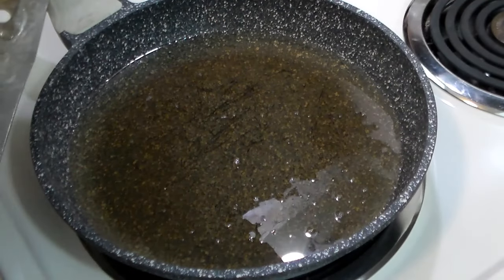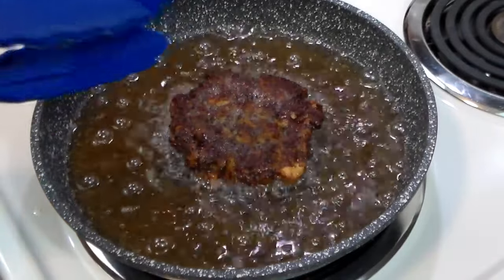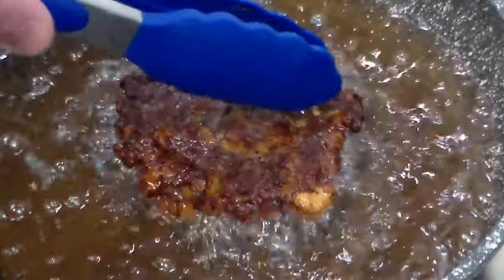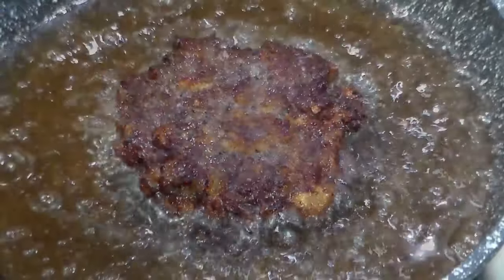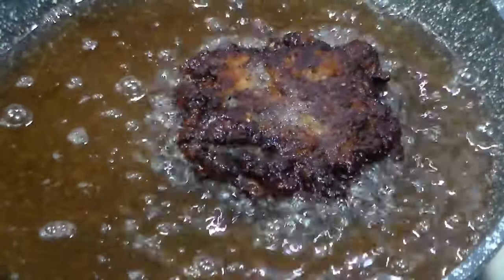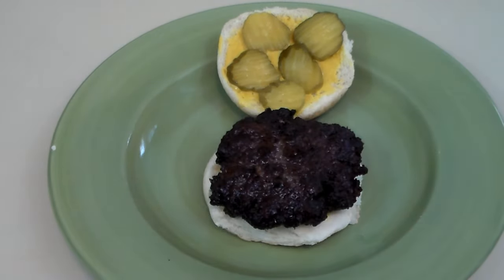Let's get a slug burger going — I just have canola oil here. I've turned it over and you can see the signature brown crust. Typically it's deep fried in a deep fat fryer, but I'm not going to do all that, so this is close enough. I've turned it over twice to make sure it gets that nice crispy crust, which is a signature of a slug burger. Here we go — dripping hot. I'm sure you can hear the hot oil sizzling. There is the slug burger.